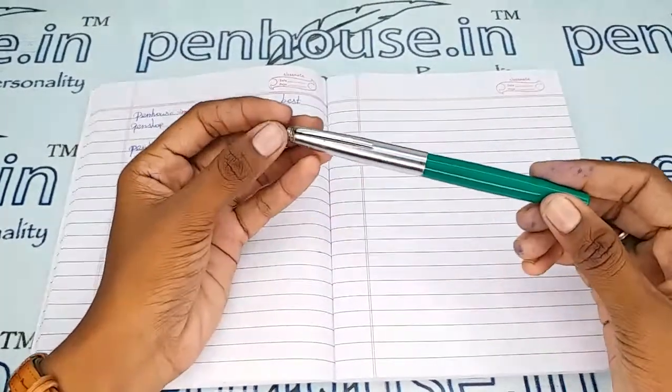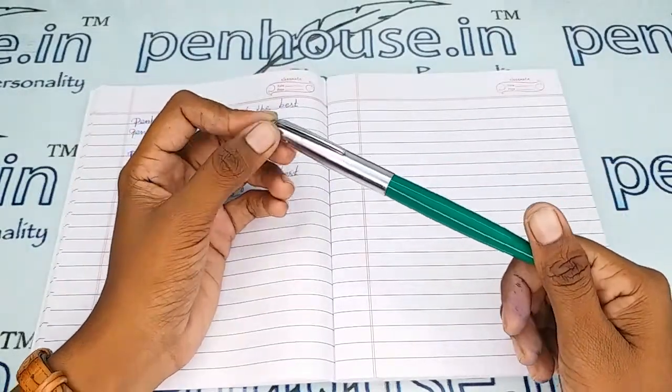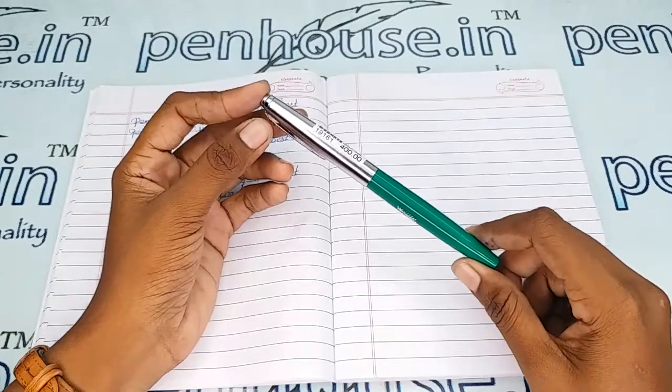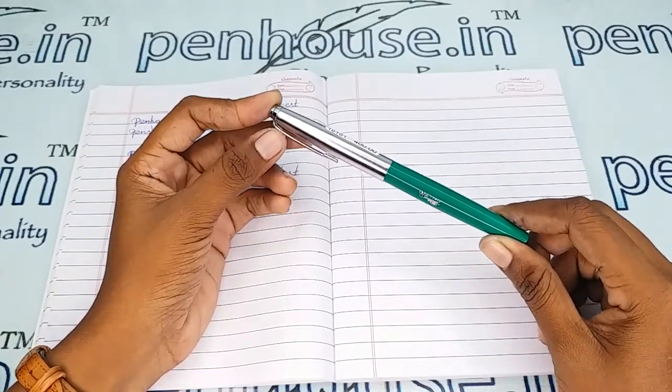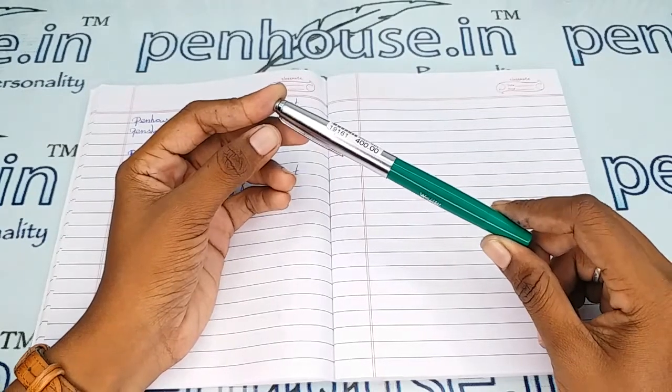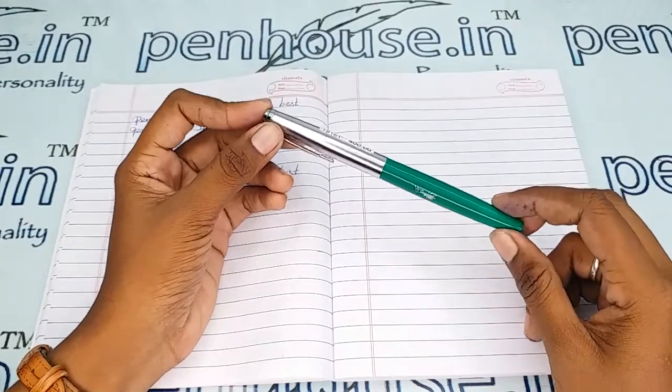If you maintain this pen using pouches, the same aesthetic shininess will last forever. For pouches you can refer to our site — we have single pen, double pen, and four-pen pouches with different colors and slot sizes. We can also do engraving on the pen pouches, so while ordering you can mention that.